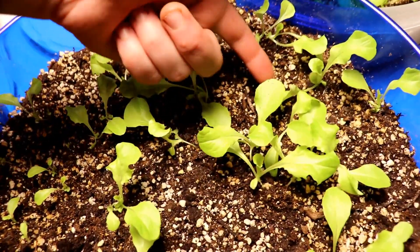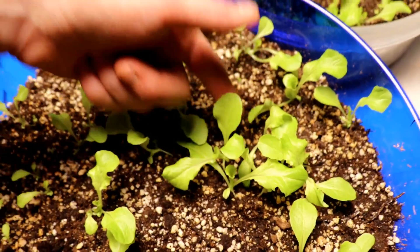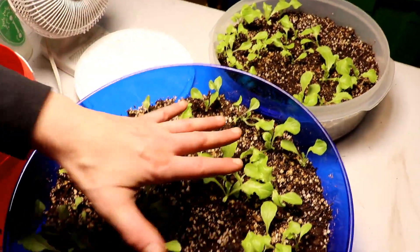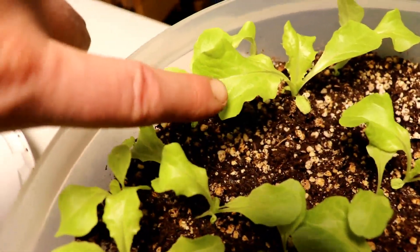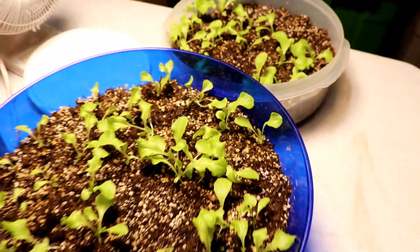Look at those leaves — aren't they awesome? Growing plants is so therapeutic. It's just all your hard work and you see it growing. Take a look over here — this is our biggest plant. This is the one that sprouted the very first. Just absolutely gorgeous.